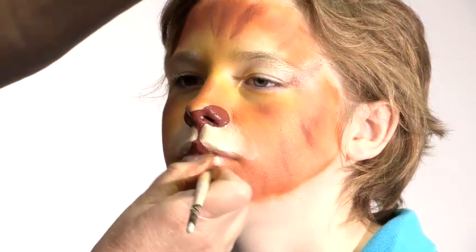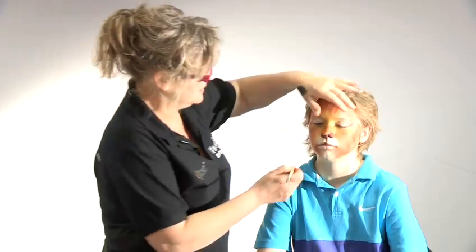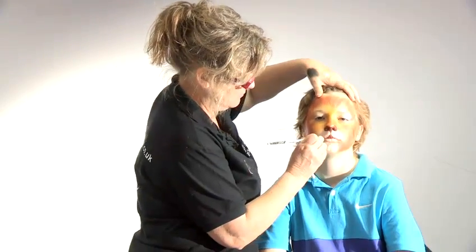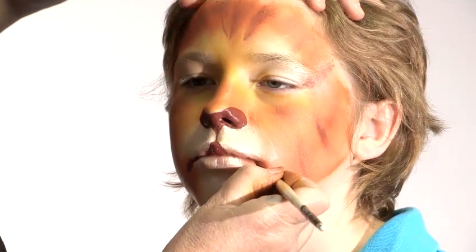With lions, I don't make the top lip brown. What I tend to do is make the mouth kind of droopy, which is what lions have. I put a droopy line there and there.